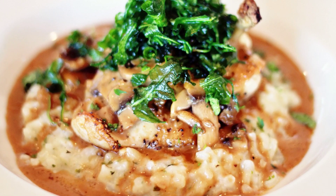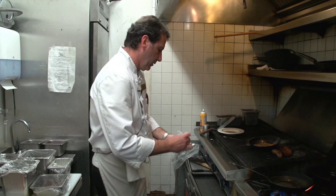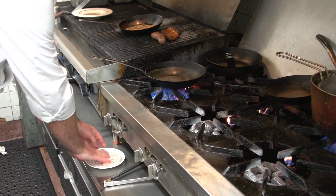We have a chef's special entrée — a chicken marsala. The chicken is a French chicken breast, bone-in and wing-in. We're going to season it with a little salt and pepper, get our pan nice and hot, and add some olive oil.